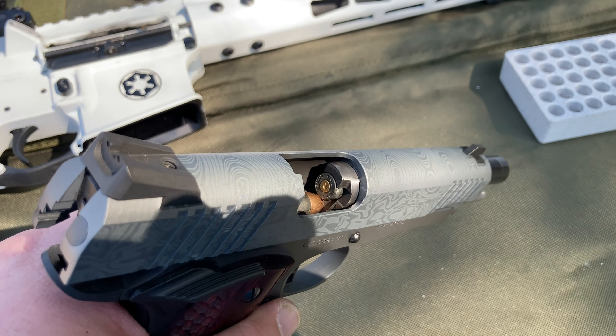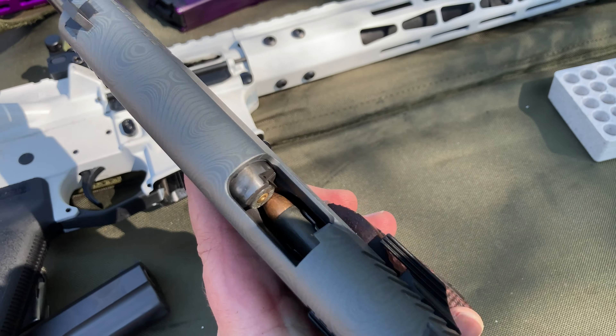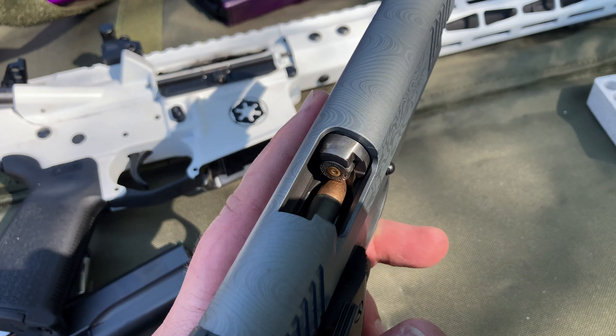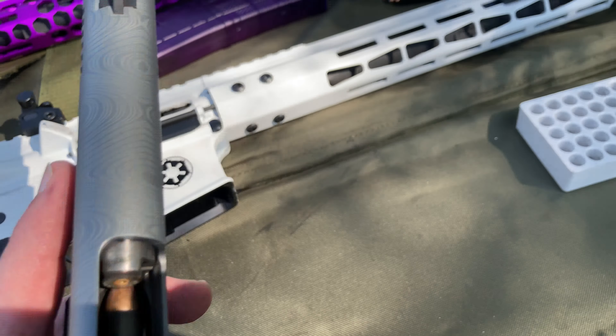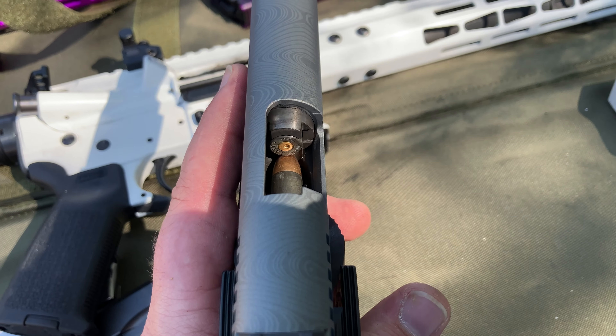And yet another failure to eject. I'm very disappointed in this ammo. Just wanted to showcase that — close to a thousand rounds through this gun, zero issues, and two failures out of the same box of Winchester ammo. Disappointed.